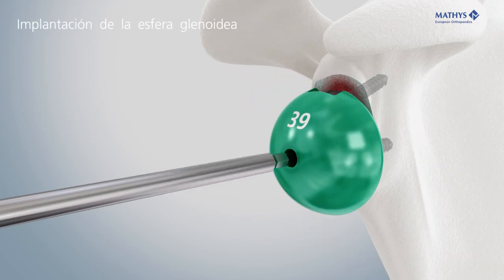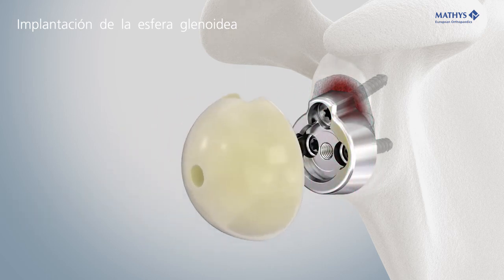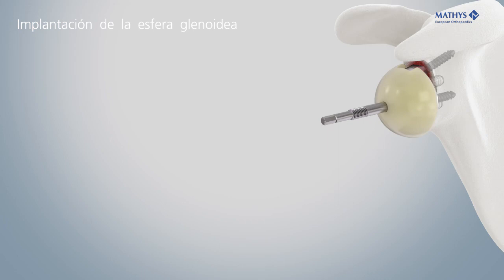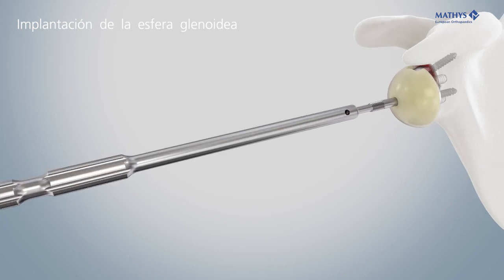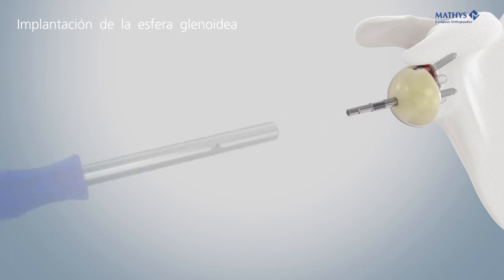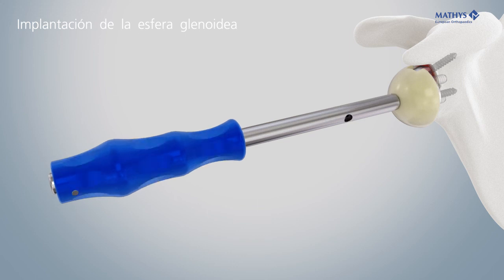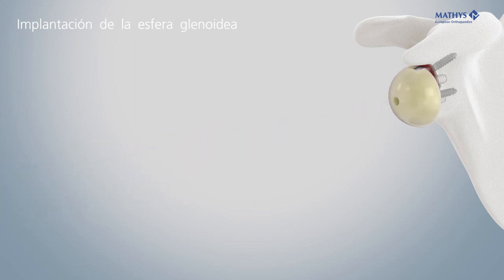After choosing the glenosphere and inlay sizes, place the definitive glenosphere into the metaglene. Screw in the metaglene assembly rod and then screw the glenosphere pusher over the metaglene assembly rod. This will snap the glenosphere onto the metaglene. Check the complete connection between glenosphere and metaglene.